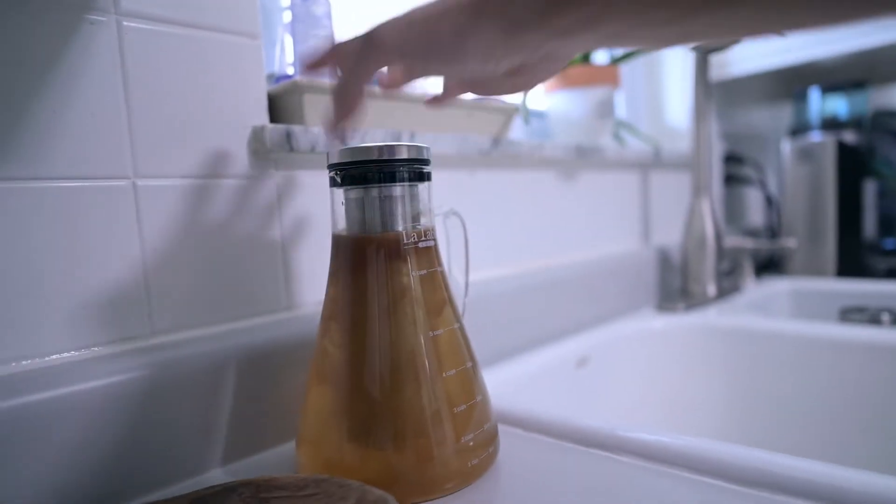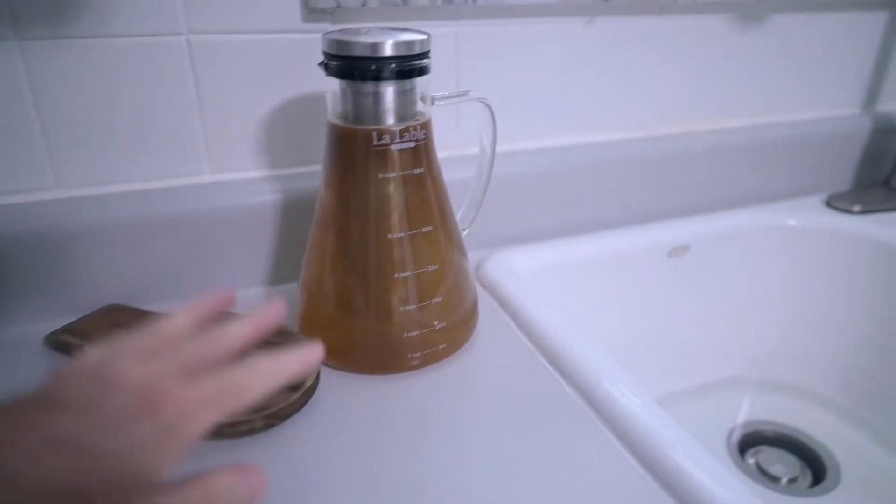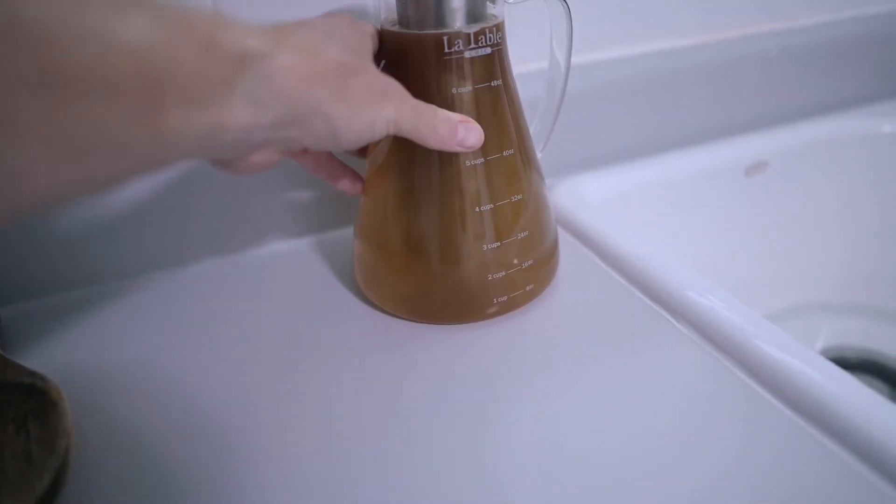Just wipe it off, set it on the counter, put the top on, and then you just let it sit. Usually it takes two to three days. After I let it sit for 12 hours, I'll go and put a little bit more water in it and go from there.